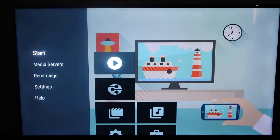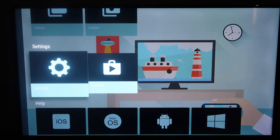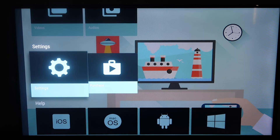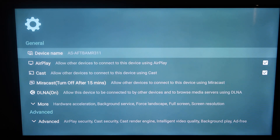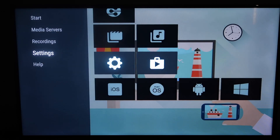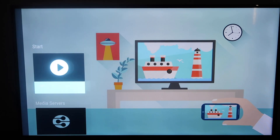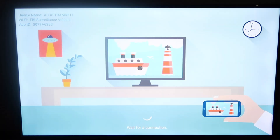Over here on the left-hand side, you'll see a side menu. Go over to Settings and click on Settings again. It'll come up and as you can see, it says AirPlay and there's a check mark there. You want to make sure that yours does have a check mark there, allowing it to cast. Go ahead and click Back, Back again, then go back over to that side menu and go to where it says Start. Click Start again.